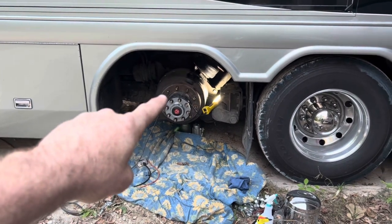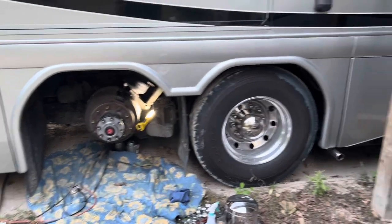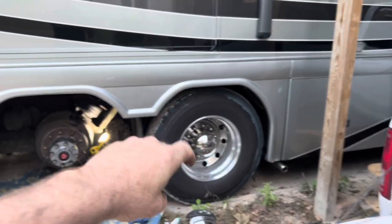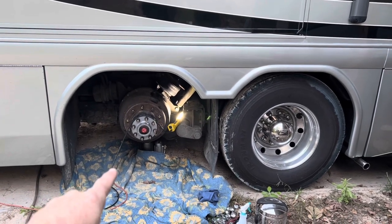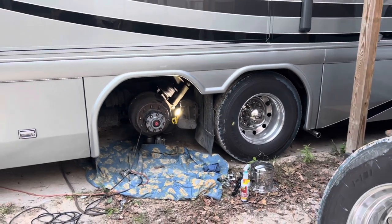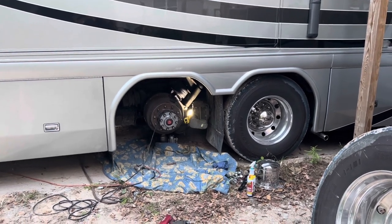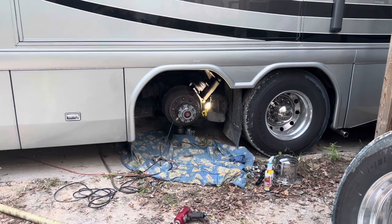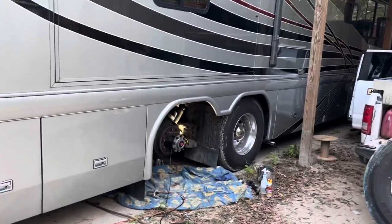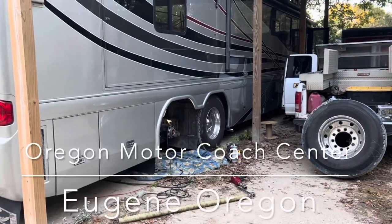We're going to get this bag off and see what we see. Somewhere in this video I will include all of the part numbers for the front airbags, the drive axle airbags, the tag axle ride bag, and the tag axle lift bag — because I struggled so hard trying to figure out the correct part numbers. I searched and was getting conflicting part numbers, and people would talk about bag replacement but never share the part numbers. It was horrendous. So I reached out to — forgive me, I can't think of the name right now — if you own a Country Coach, you know exactly who I'm talking about. They're out in Oregon.